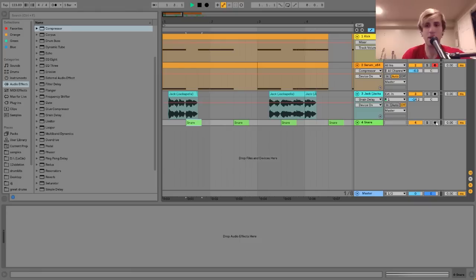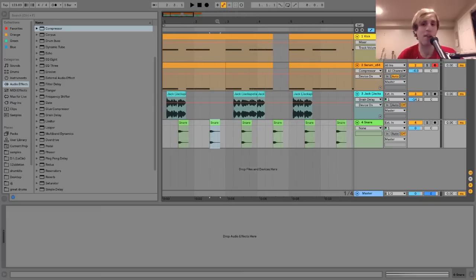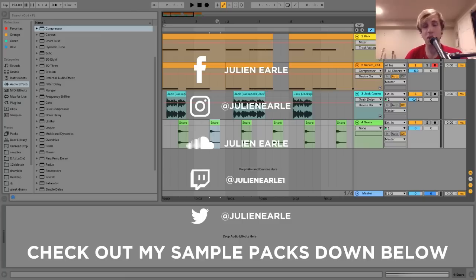The only other thing in here is a snare, which is actually a sample from one of my older tutorials on how to make Sophie snares. In this one I just wanted to cover stuff that hasn't been covered yet, so I'm not really talking about it, but I'll link that tutorial in the description. That's going to be it for today — let me know what you think in the comments, like and subscribe, and you can get the project file, samples, and everything in the description for free. Patrons on my Patreon can get them without a download gate. See you tomorrow with another tutorial!